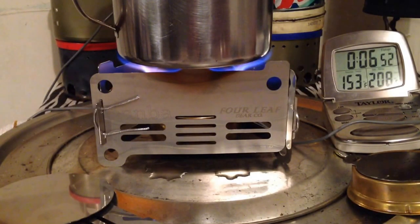I figured for the first try I'd use what everyone calls the 1-inch pot-to-jet gap — it's like the Tranger sweet spot. I'm going to play around and drop it down to see if it affects it.